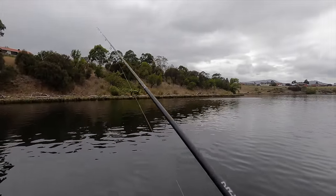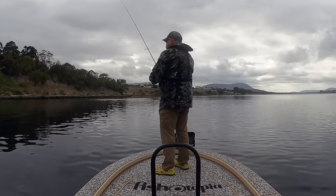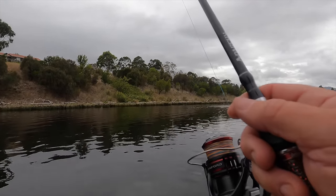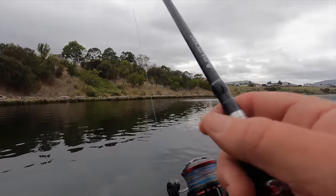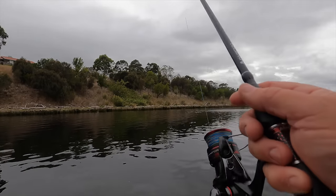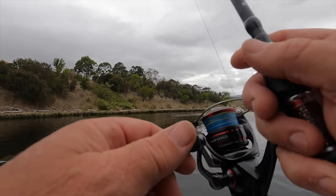Even though I said I was going to fish reasonably quickly to search for fish, I still take the time to work my plastics properly — getting them down, using lots of stops and starts, and keeping them in the strike zone. In this scenario, fishing quickly means keeping the boat moving to cover new water with each cast, not working the plastic quickly. It's a subtle but important distinction.